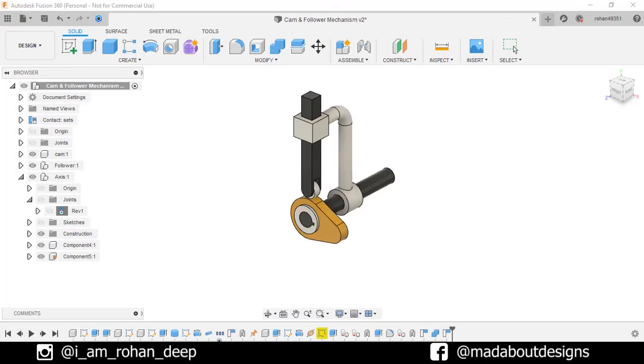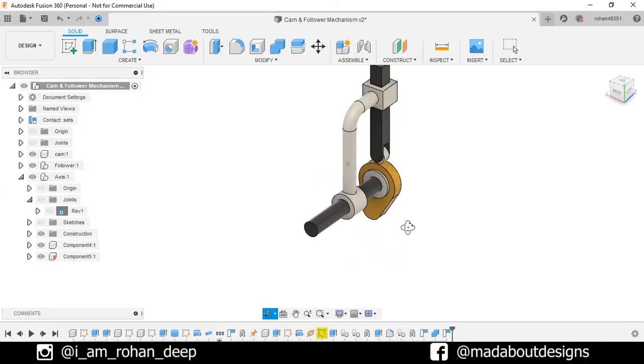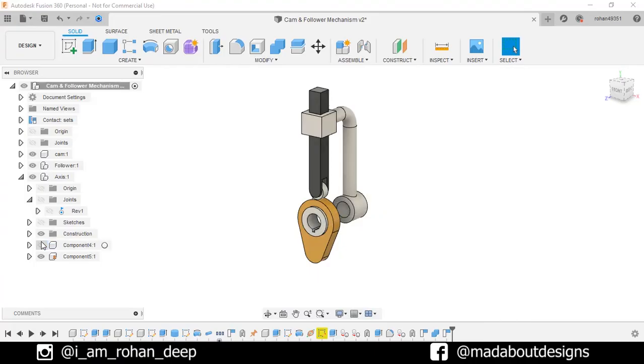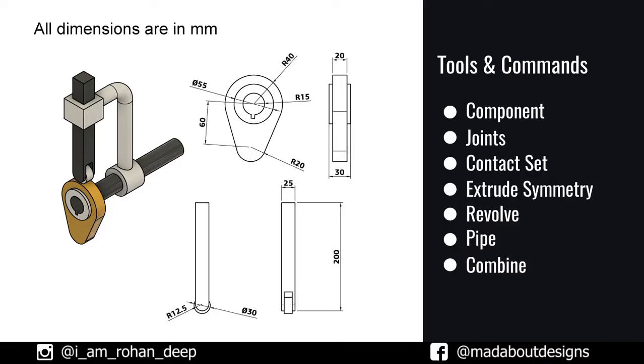Hi guys, welcome back to Made About Designs. In this tutorial I am going to be showing you how to design a cam and follower mechanism using Autodesk Fusion 360. This assembly consists of four components: the base, shaft, follower, and the cam. Here are the dimensions of the components and the tools and commands we are going to use in this tutorial.